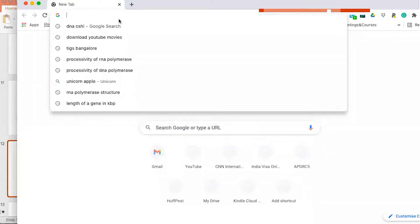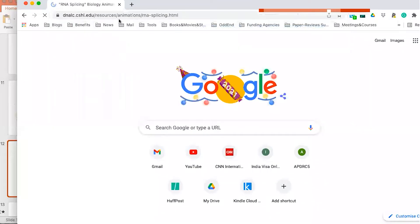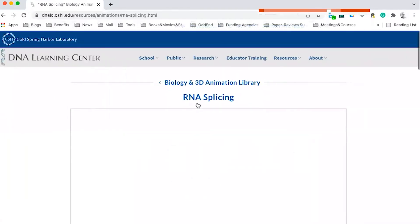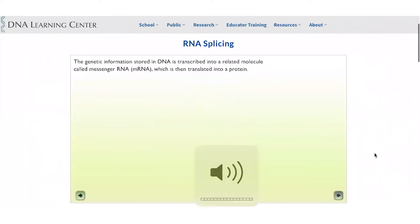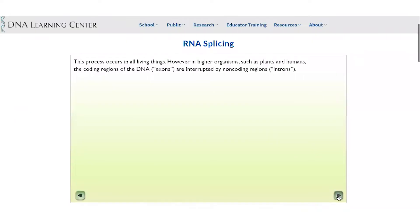I'll go to the Cold Spring Harbor website and show you in a stepwise manner what splicing is. Please read the things on the screen — this talks about the basic process of transcription and defines what exons and introns are.